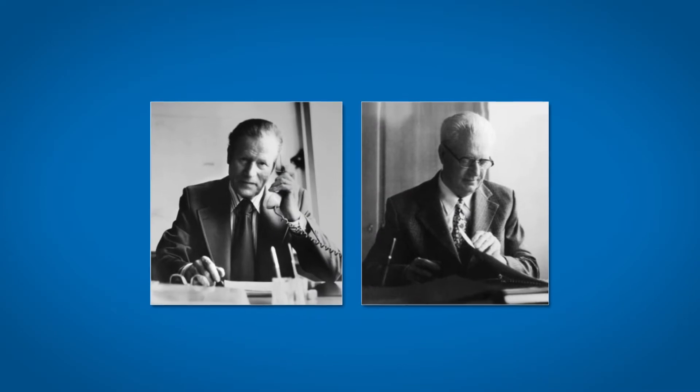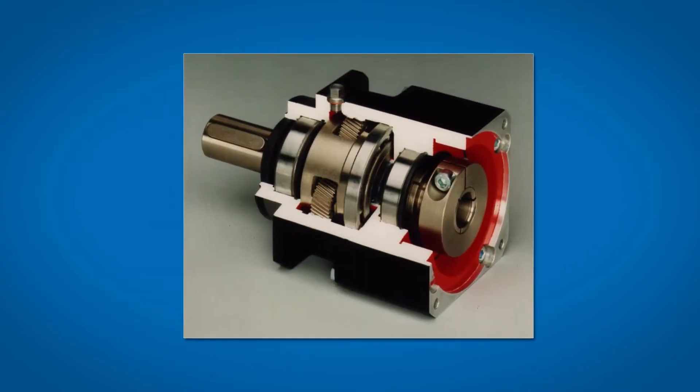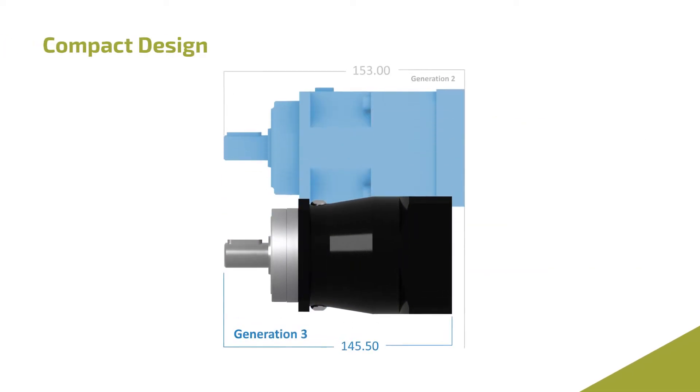Stober has been innovating mechatronics since 1934. Now, Stober has released the next revolution in planetary technology. Introducing the Generation 3 Planetary from Stober, featuring a sleek new compact design with vastly improved performance.